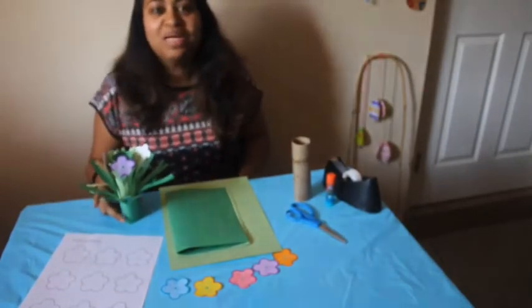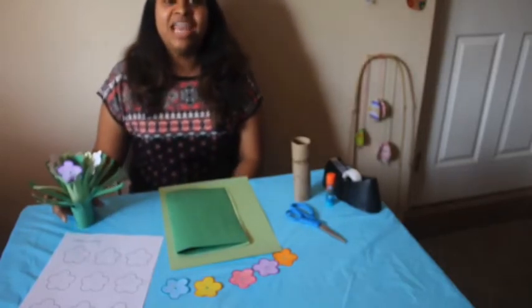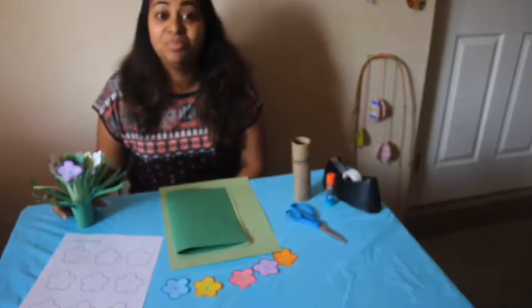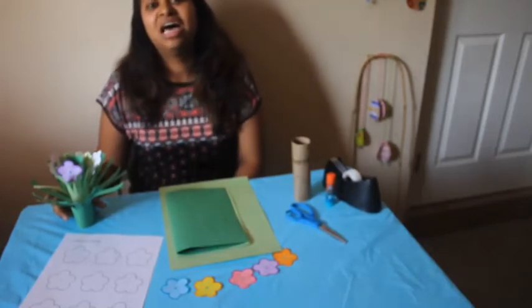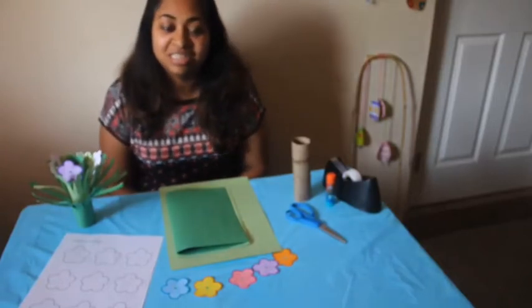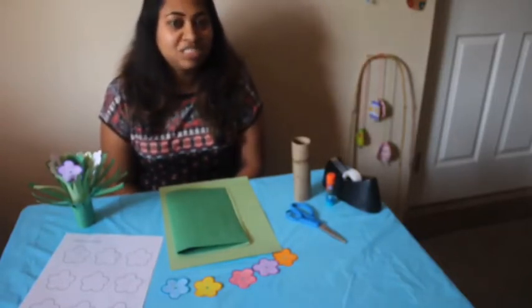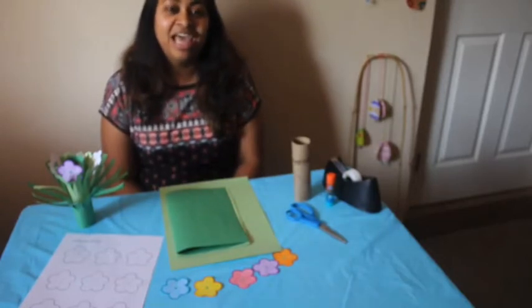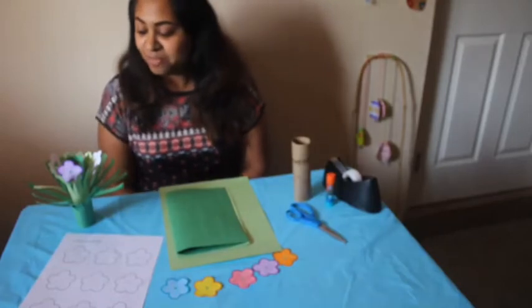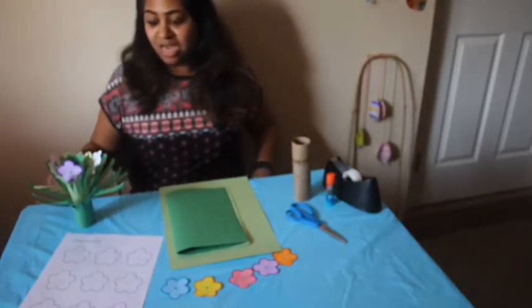Hi everyone, welcome back to week 7 of our craft videos. I just want to say I really appreciate how much effort you guys are taking to do some of these crafts and sending us the little pictures or videos — it really makes us very happy to see that, and I'm glad you guys are enjoying it.